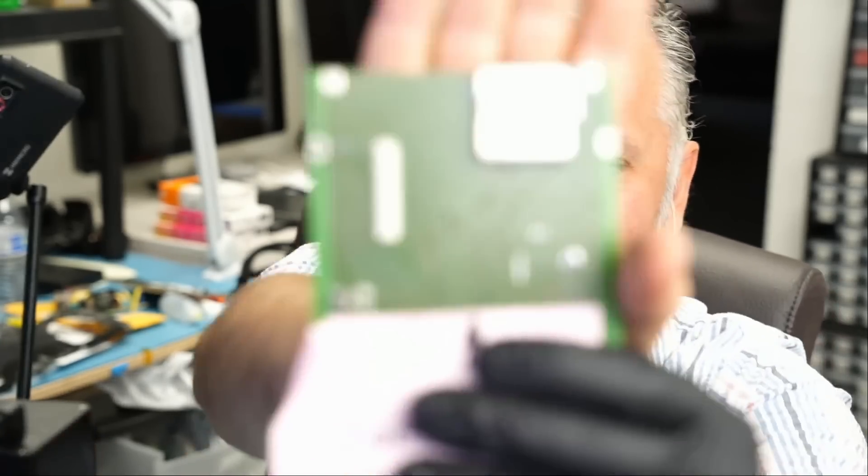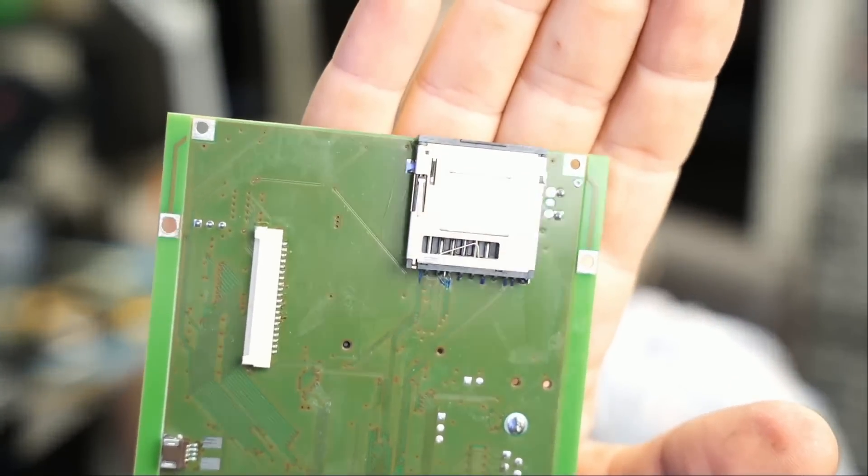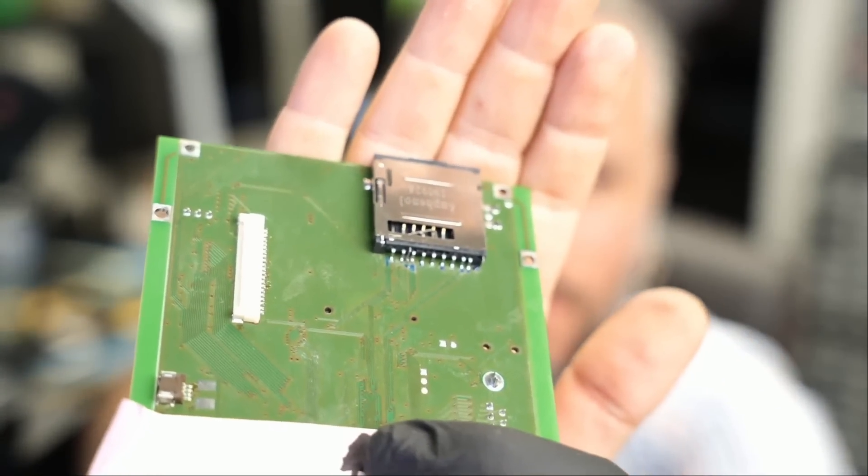All right, we are done. The connector looks something like this and we did an amazing job. I hope you enjoyed the video — let me know what you think, leave it down in the comments, don't forget to like and subscribe, and we'll do another nice video.